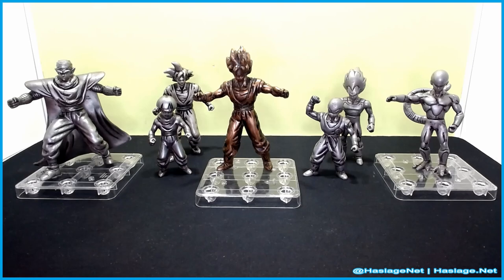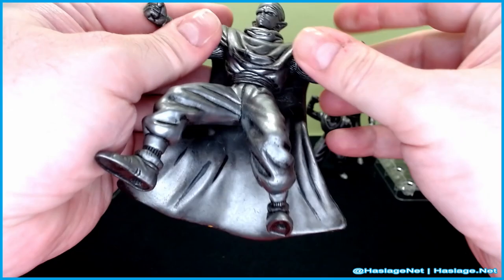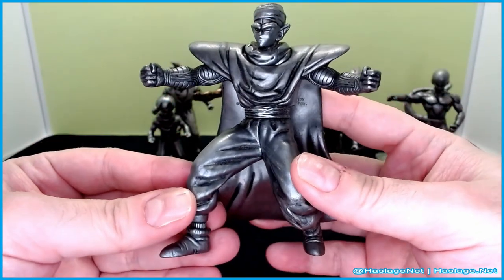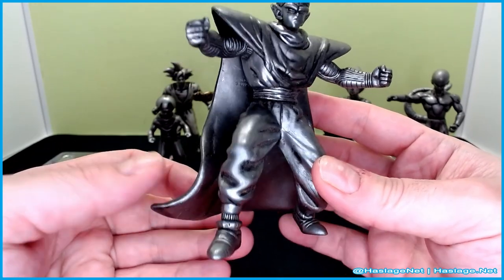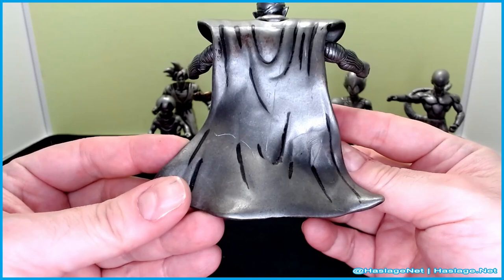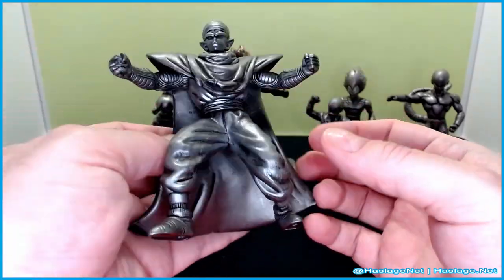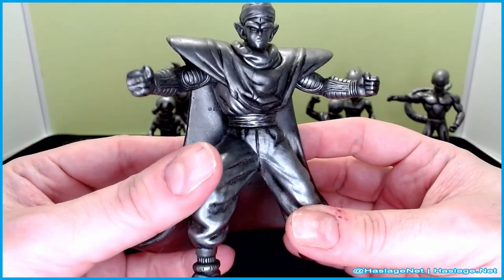These statuettes are pretty much very limited in articulation. Starting with Piccolo — the cape comes off, that's about it. The detail is nice, it wouldn't do well as an action figure though — my little brother did try. They had this weird rusting effect on them. I don't know if it's the paint that was used, but Piccolo looks really good and really angry.